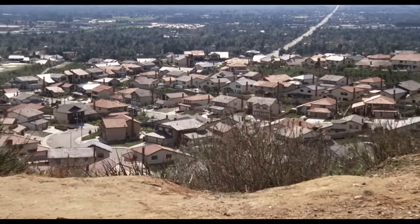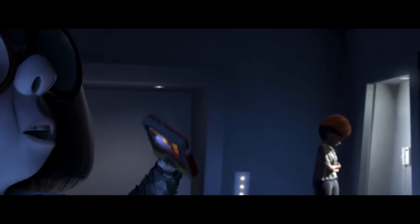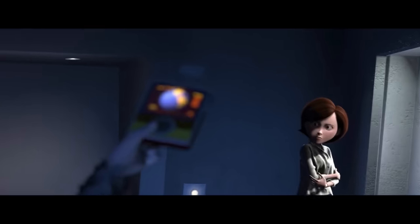The dolly zoom is one of the most disorienting and flashy camera techniques of all time, and it shows up in some of the most beloved scenes in cinematic history. It's famous for its bizarre look, but the shot also teaches us a lot about filmmaking. It shows the different kinds of lenses and how to use them, it enhances the emotion of a scene, and it can be used in subtle places you may not have even noticed. Let's see how.